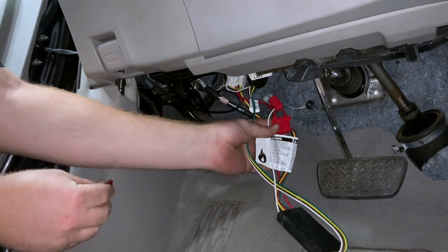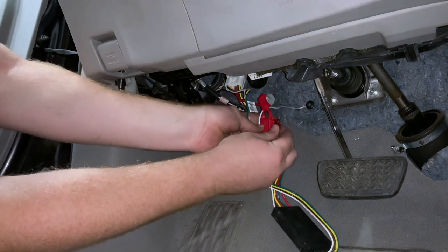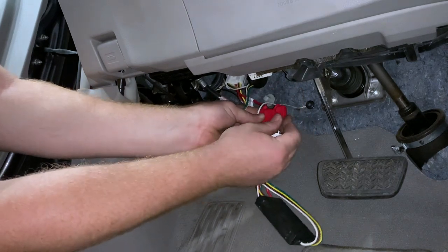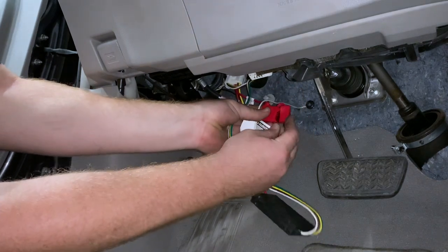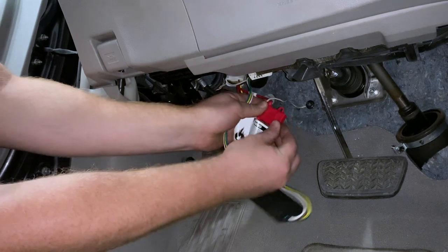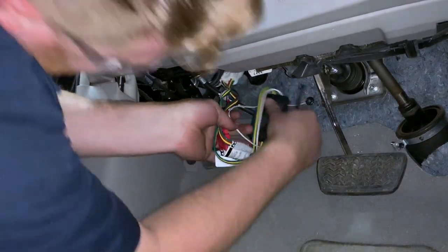Now in our red fuse holder, we're going to insert our 10-amp fuse, then put our cap on. Using some zip ties, we'll clean it up.